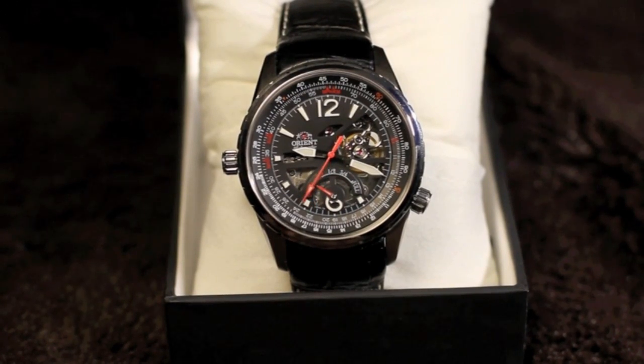Hello everybody, this is Ross. And this is Fedor coming to you from CheapWatchReviews.com. And today we're going to be looking at the Orient Rally, otherwise known as the CFT-00004B.